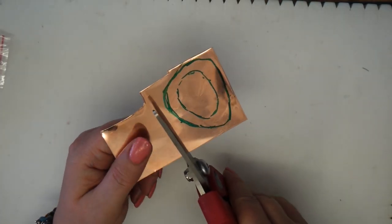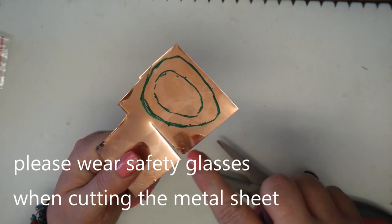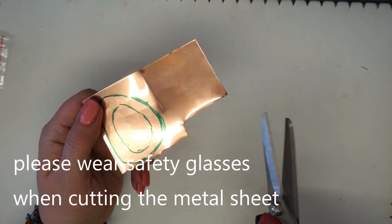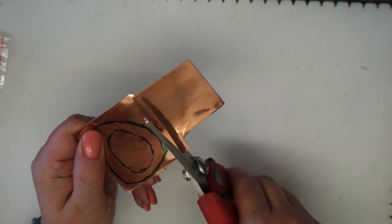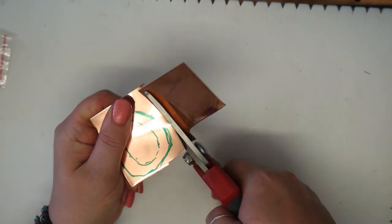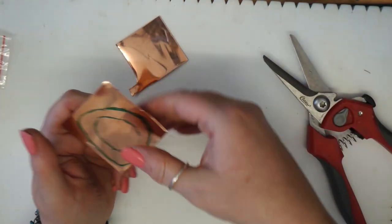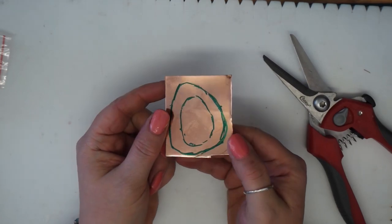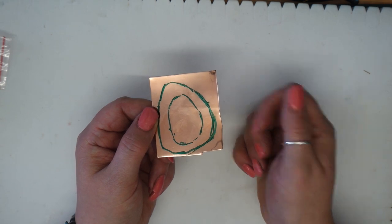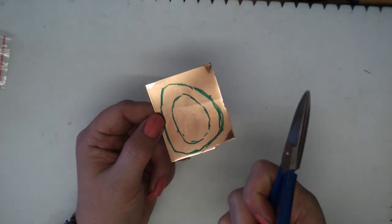I'm going to use the tin snips to cut that shape out and reduce the amount of metal I have to work around. This shows what I was saying about getting a straight line with tin snips. After reducing the shape, you could go ahead and use the jewelry saw and bench peg, or use the curved shear cutters to refine the shape further.